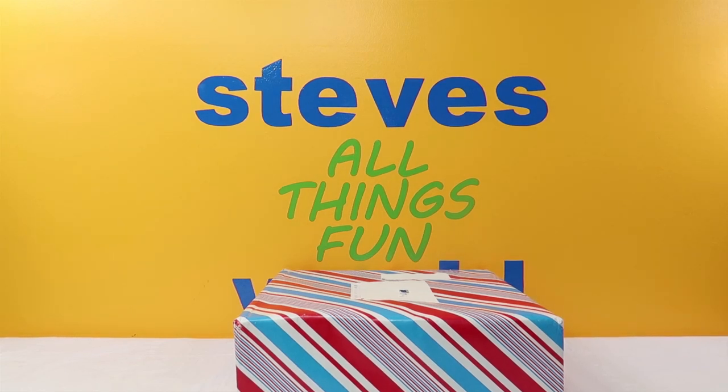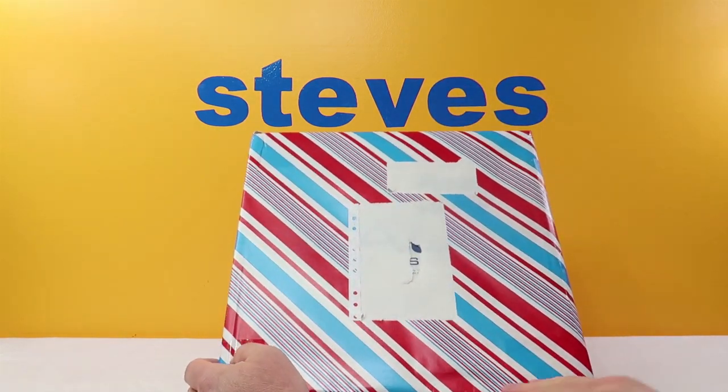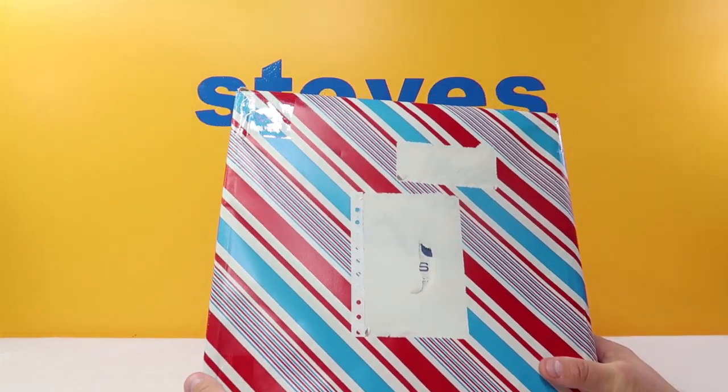Hey, what's up guys? I'm Steve and welcome to my world. Today we have a very special video. We got cargo mail — this is a package that my good friend cargo six one nine sent me.